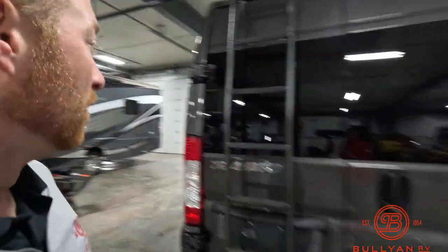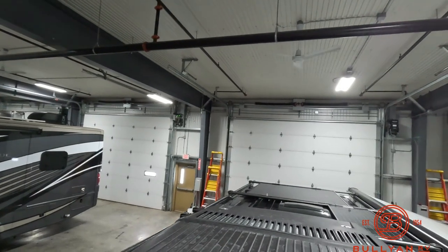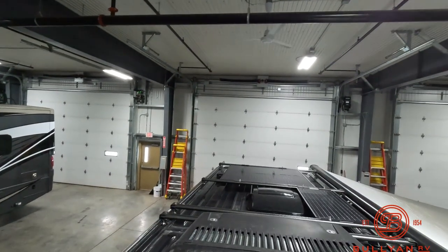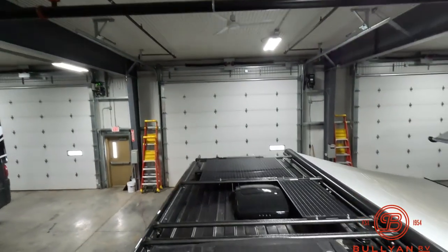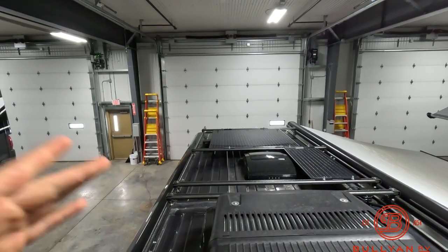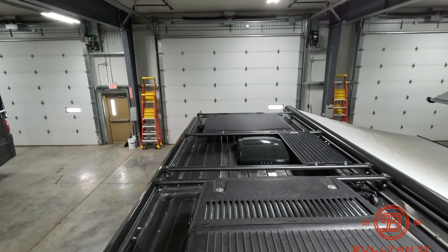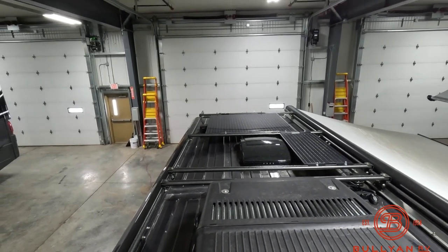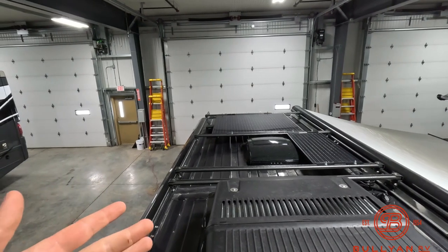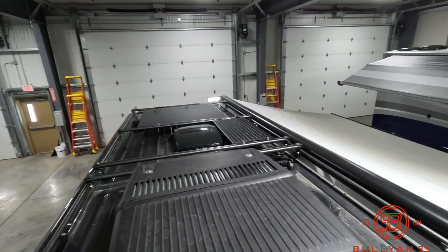We've got solar panels up top — there are two of them. When you look at it, there's no room for the rack when they're there, but if you're going to put something up here while traveling down the road, it's not a big deal. You're driving and getting a charge on your battery. You use the rack, then when you get somewhere you take your gear off and now you've got solar panels charging.